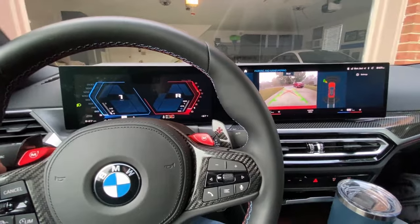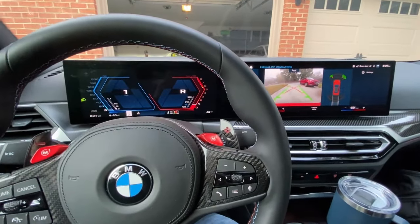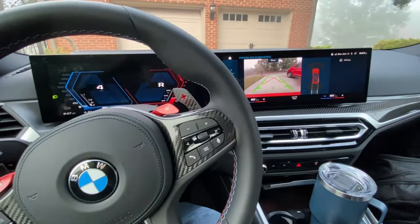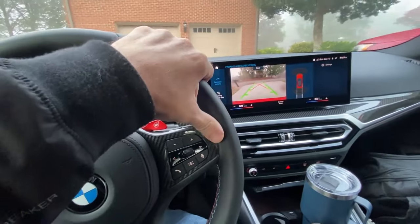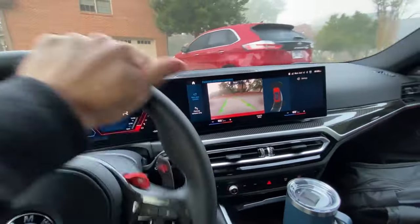My wife drove this car yesterday, so I had to readjust my seat when I got in this morning, and the car is pulled in instead of backed in, so now I'm having to back out, which I don't usually have to do in the mornings. But that's okay.